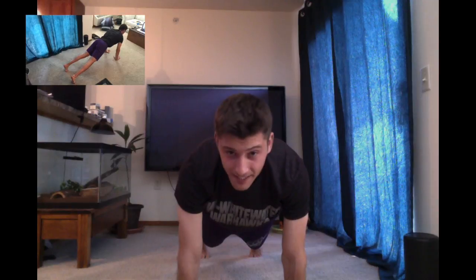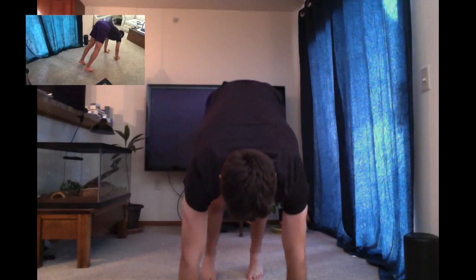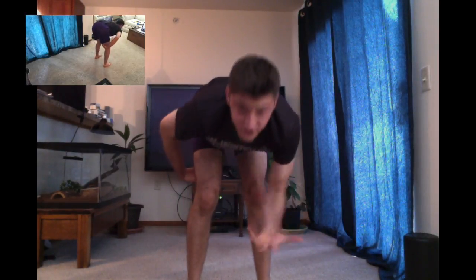And now from here, I'm going to walk my toes slowly — small steps to my hands. Again, this is going to start to activate your hamstrings as you walk.